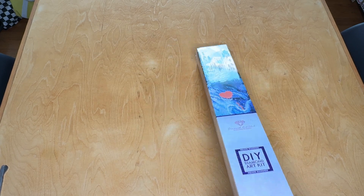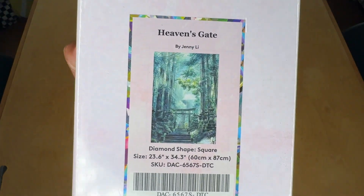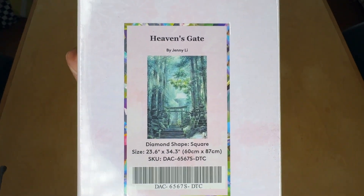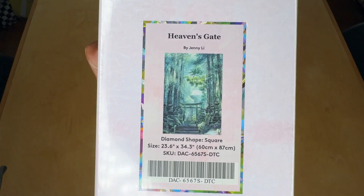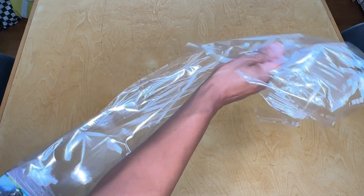This time we're taking a peek at Heaven's Gate by Jenny Lee. I fell in love with this image when I saw it pop up for release and I had to snag it. This is a 60 by 87 centimeter square drill canvas. I can't wait to look at these DMCs. I love forest greens and mossy greens and kind of bluish greens — foresty colors. I feel like this is going to be right up my alley.